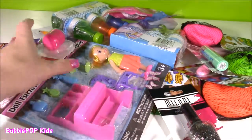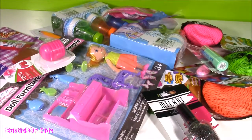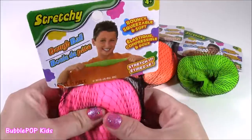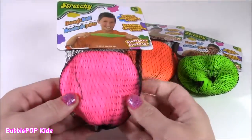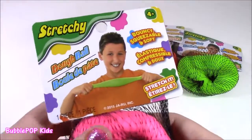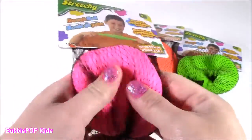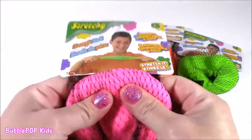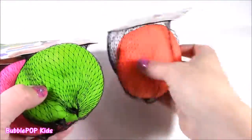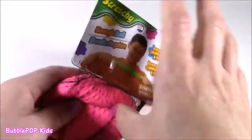I have everything from little toys to lip glosses, bubbles, nail polish — you name it. The first things up are these cool stretchy dough balls. When I first saw them I thought they were kind of like slimy ones, but they actually do feel like dough. It's like I have a little ball of Play-Doh in my hand. I got a pink one, neon green, and neon orange — they are the coolest colors. Let's open them and get a closer look.